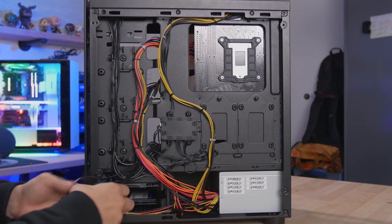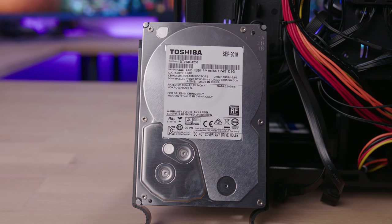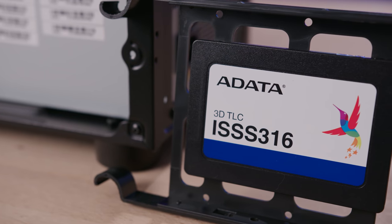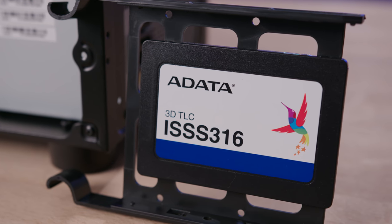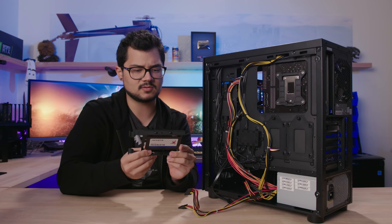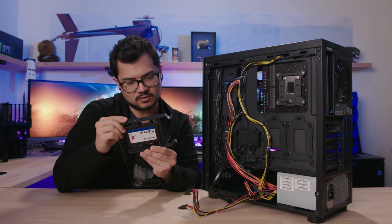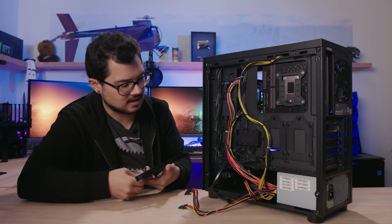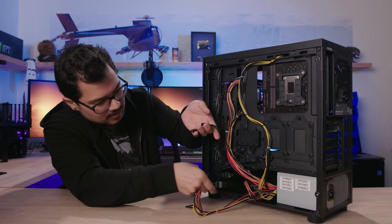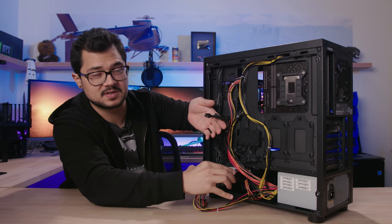There are two trays for 2.5-inch drives held by single thumb screws — a nice design. The SSD has been mounted down in the drive cage. Up top we have a Toshiba two terabyte 7,200 RPM mechanical hard drive, and down below an ADATA ISS316 256GB SSD that appears to use 3D TLC NAND at 6Gbps. ADATA is a reputable enough brand — if it were some no-name knockoff I'd be concerned, but this seems acceptable.